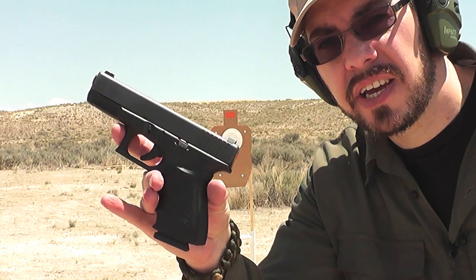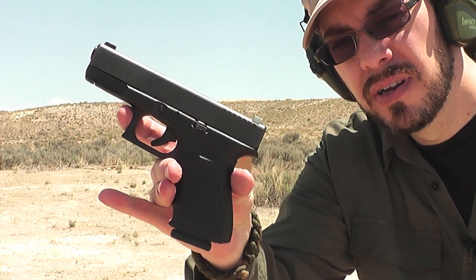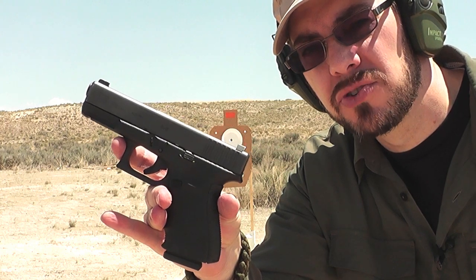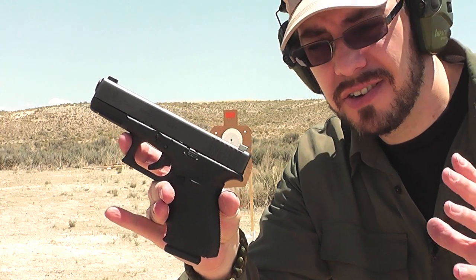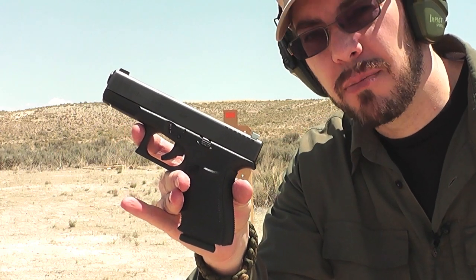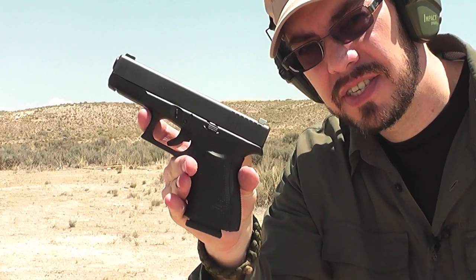Okay, so I shot for the best accuracy I could get with the Glock 19 Gen 4. Now we're going to shoot for more practical accuracy. That's the kind you get when you draw and shoot quickly and just try to get your rounds on target. It's going to be a little more spread out — maybe a lot more spread out. Let's see how it turns out.